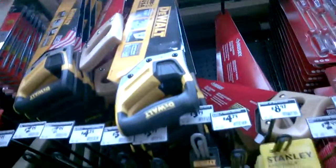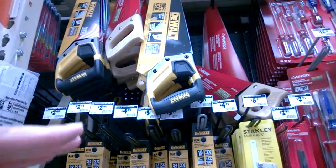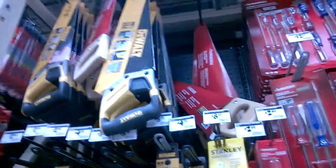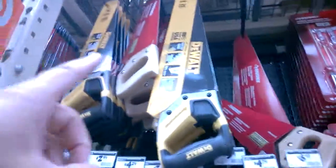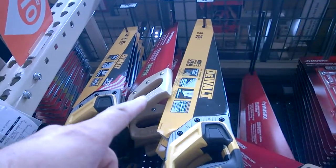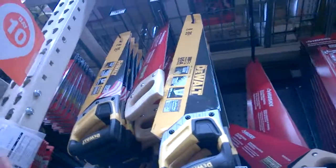You'll get more versatile use out of a longer blade because it'll let you make longer cuts, cut through the wood faster with fewer strokes. But you have to take care of a longer blade — you've got to be careful not to bend it when storing it, even in your car. If you don't use it very often, just go with a small saw. It's not only cheaper, but you're probably not gonna bend or damage it, so you'll get a lot more use out of it.